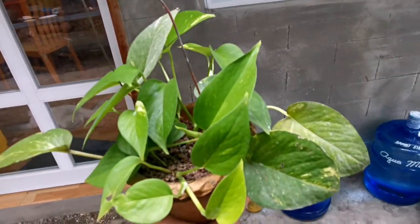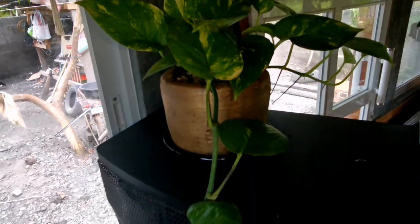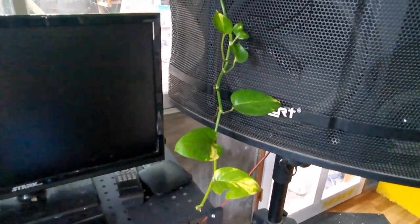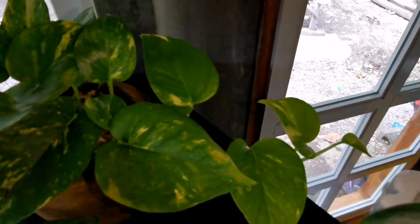I also tried keeping one indoors, but I noticed there was no new leaf growth at all. So I moved it outside into indirect sunlight, and it became trailing. But now I brought it back indoors — let's see if it will grow more or if it will stop growing like this.